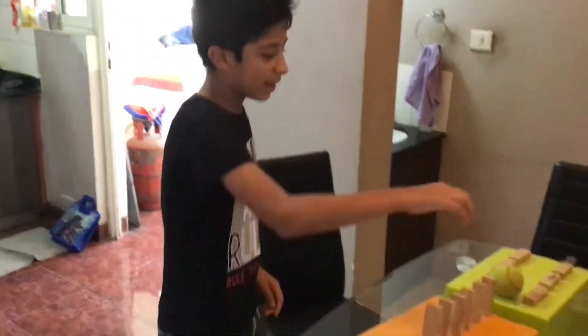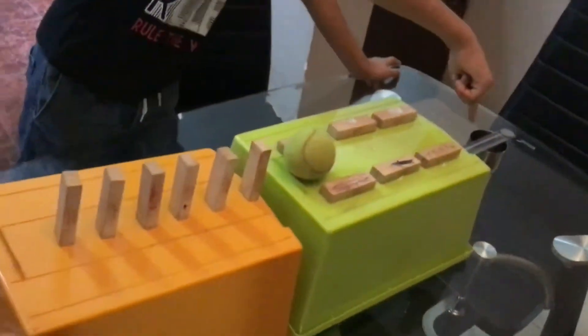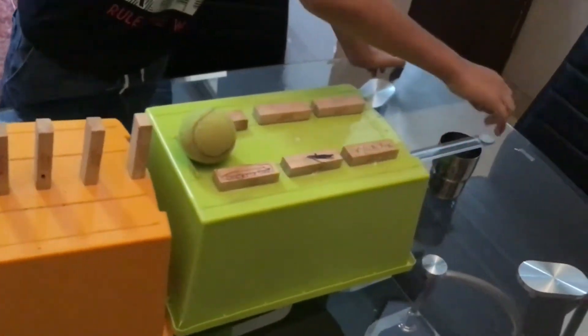You just have to push this and the ball will just go like this, and as you can see here, the ball will drop here and the coin will flip.